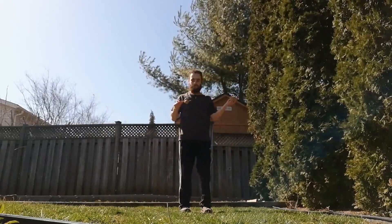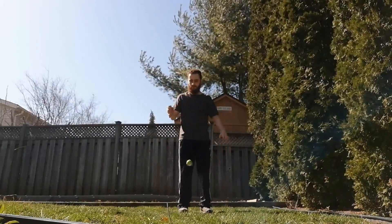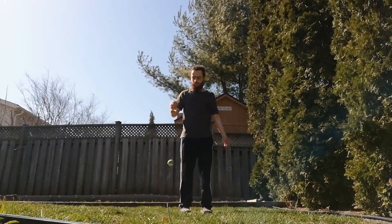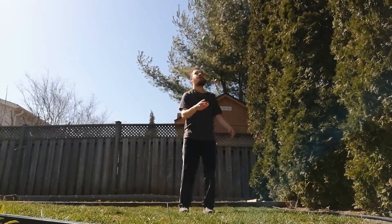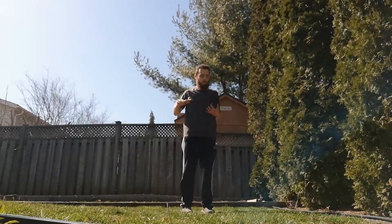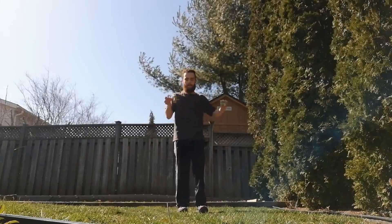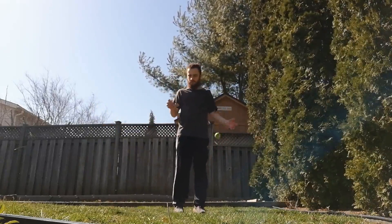The first major thing I noticed — which you can see in a lot of these attempts — is that I kept grabbing the string. About 90% of my issues came from grabbing the string and not the Tama, not on purpose, but if you're not watching the Tama and actively focusing on catching it, you're going to catch the string every time. Once you grab the string, the Tama is out of control and there's really no hope. So the biggest thing: watch with your eyes, watch the Tama, grab the Tama. It'll save you a lot of time.